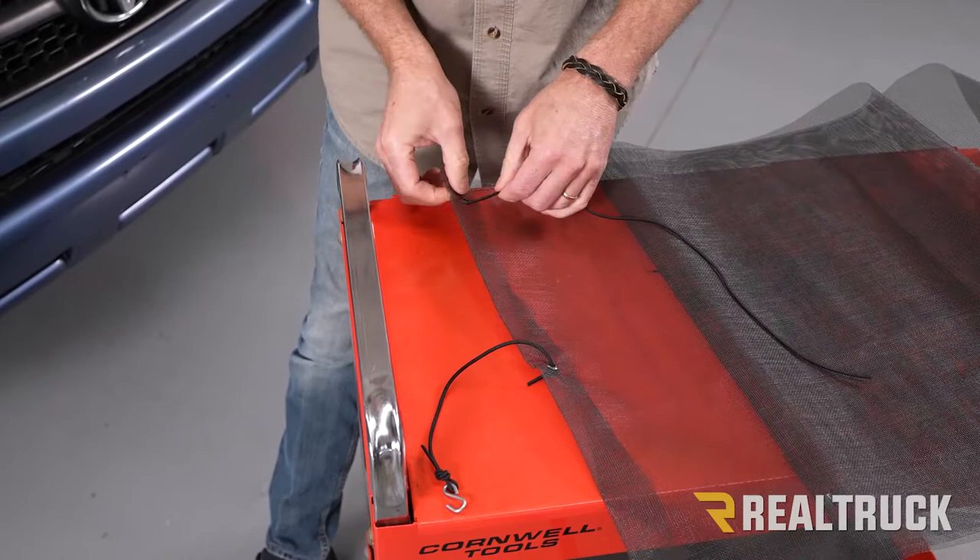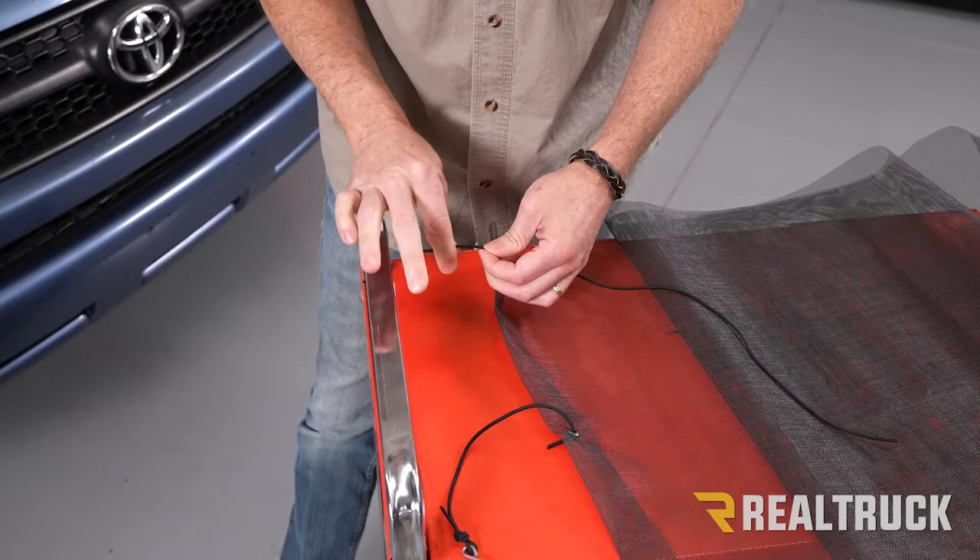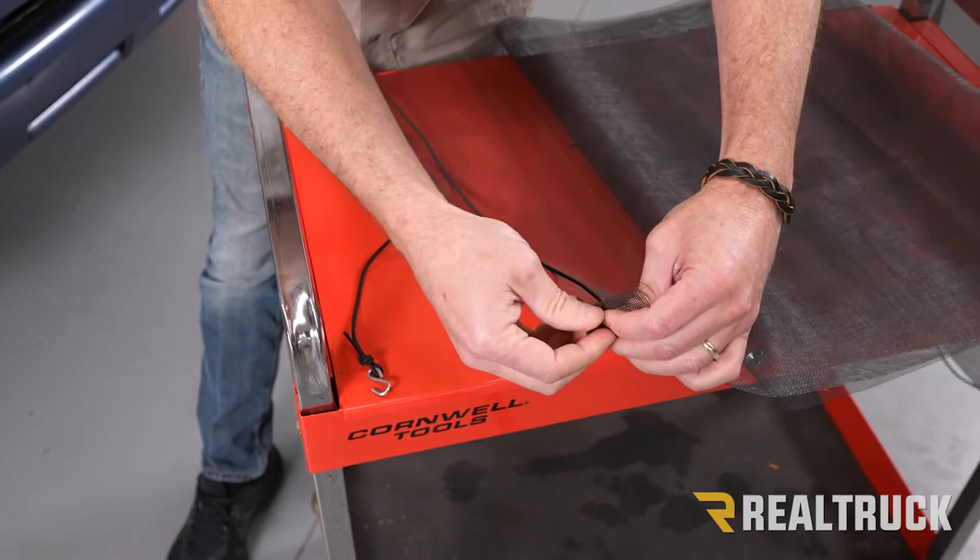Then we're going to go ahead and take the long cord and run it through this hole. Again, tie a loose knot. This way we can come back and adjust these. And then we're going to go through this eyelet and tie a loose knot here.